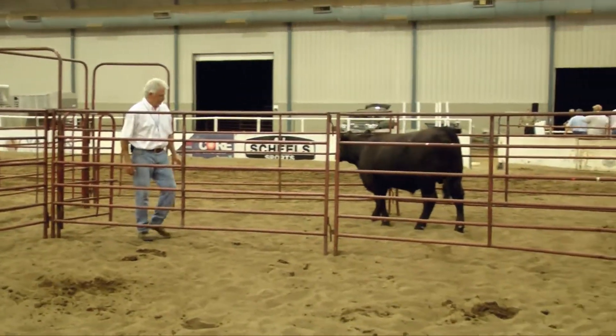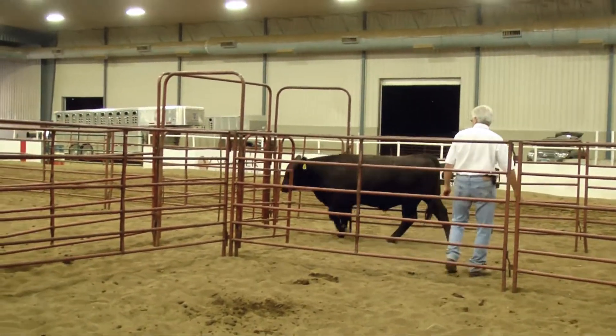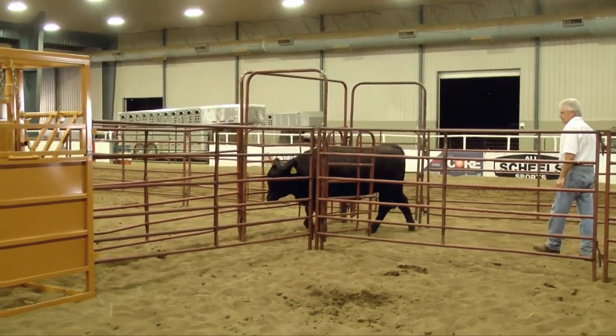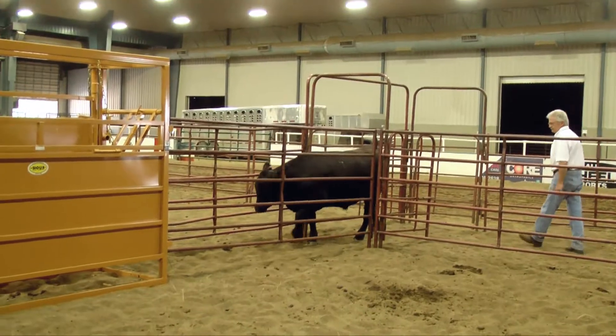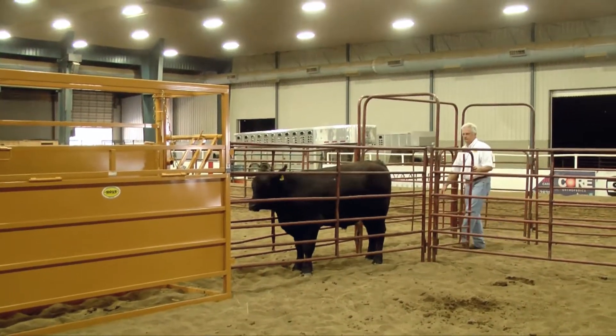As you step the cattle, you can see them start to react around you, so you just step down their side which causes them to move forward. As they come around, you can step back toward them and put pressure on them to get them to move down the alleyway in the direction you need them to go.